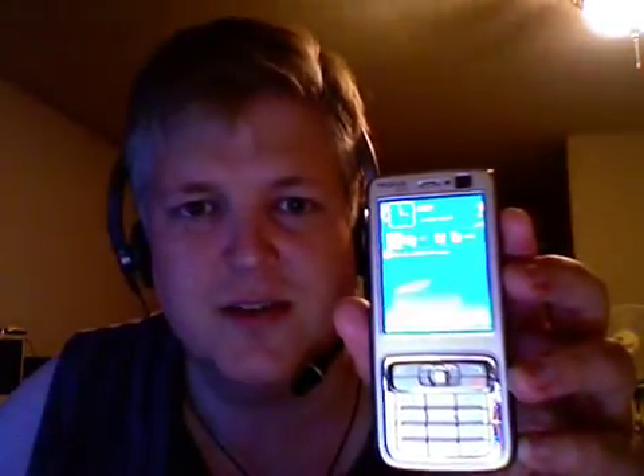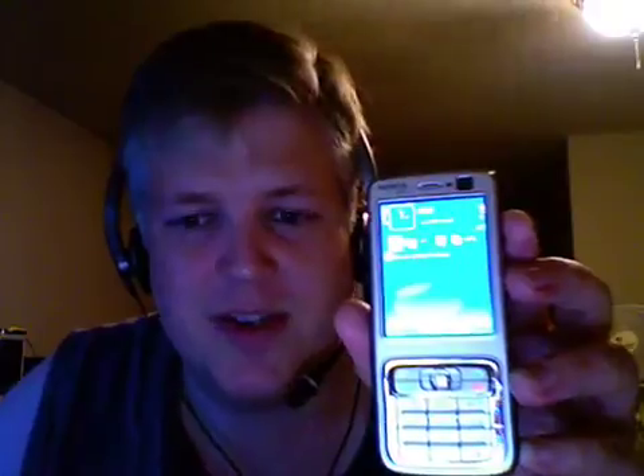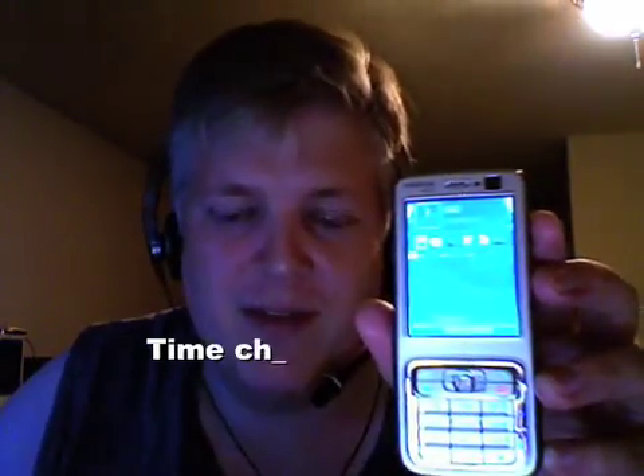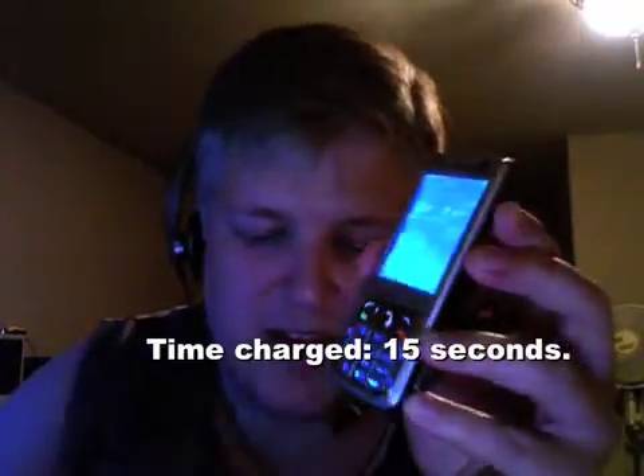It's only going to charge for about 10 or 15 seconds or so, which isn't really a whole lot. But when you consider what it's coming from — it's capturing about 0.8 volts from the audio and storing about 5 volts — and sending it out the USB cable.